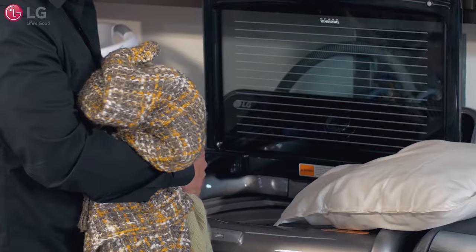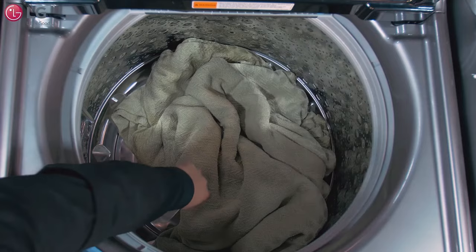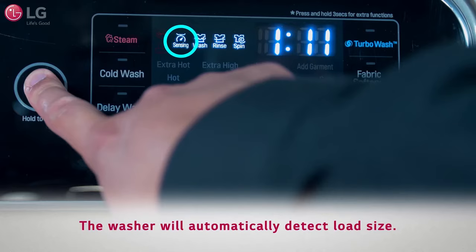So when adding your items, load large items first. For best results, large bulky items such as a blanket, pillow, stuffed animal, comforter, or bedspread should be washed individually, as well as waterproof items. Buoyant and bulky items should be placed as far down in the tub as possible for best results.